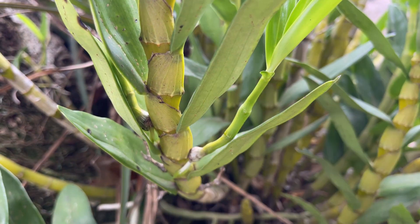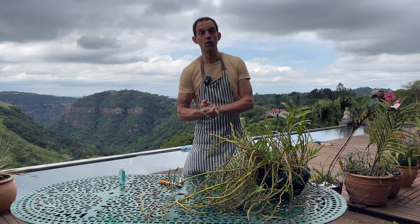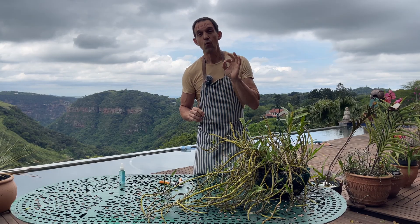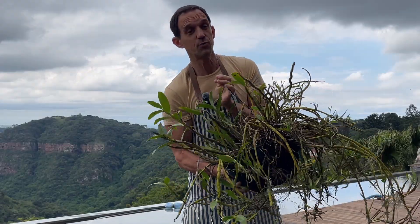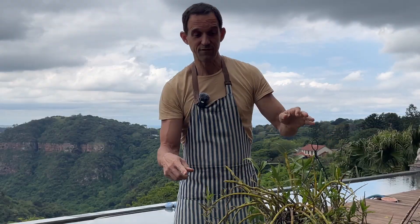Here at The Nature Company we try to demystify the science behind orchid care so you're not left frustrated and confused. These steps I'll show you can be used on any orchid, whether it's a phalaenopsis or, for instance, a dendrobium that I'm working with today. I'm going to use this failed experiment to show you because it's got lots of kikis to work with and we'll go through some different techniques.